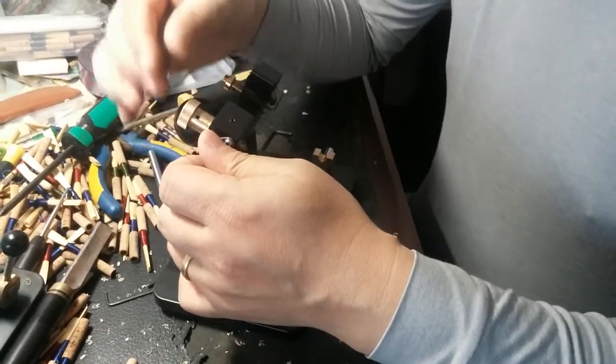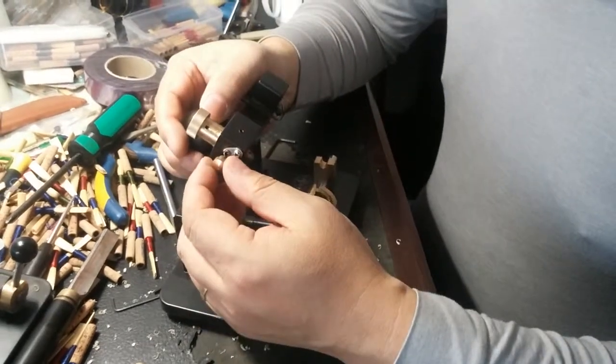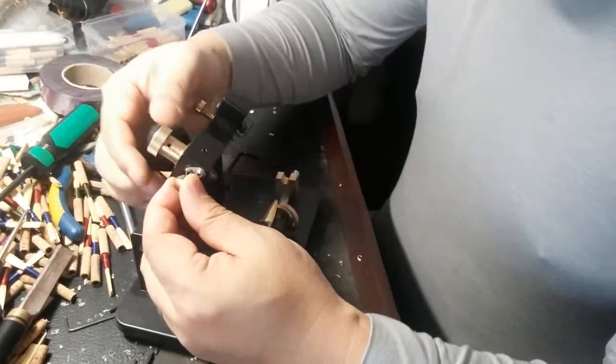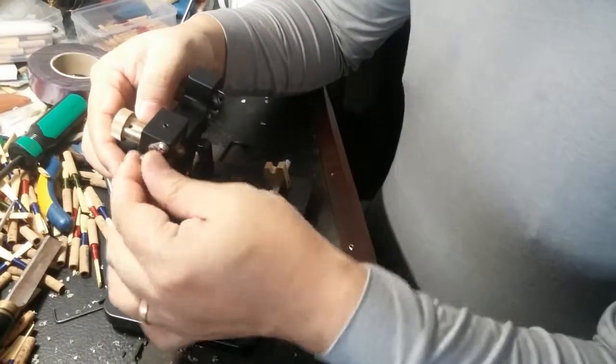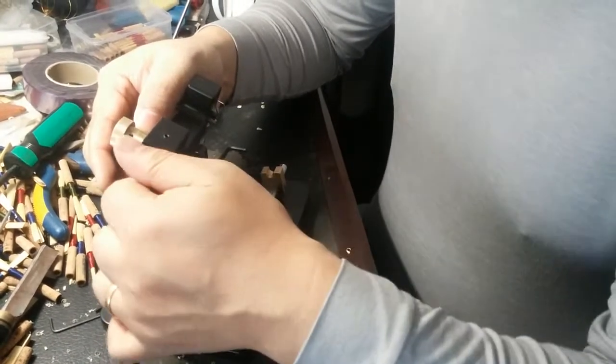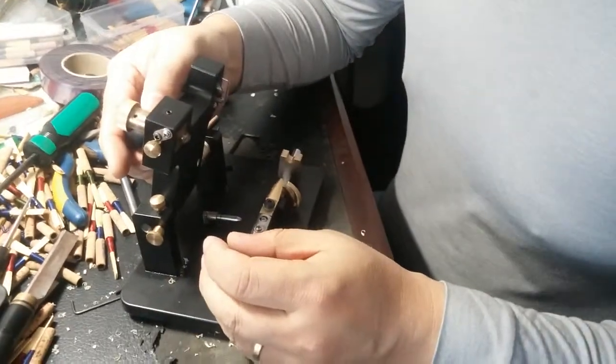Move it to minus to let it go a little bit thinner. But please remember: after you move this part to plus (thicker) or minus (thinner), you have to lock it — make sure the lock has been locked. Thank you.